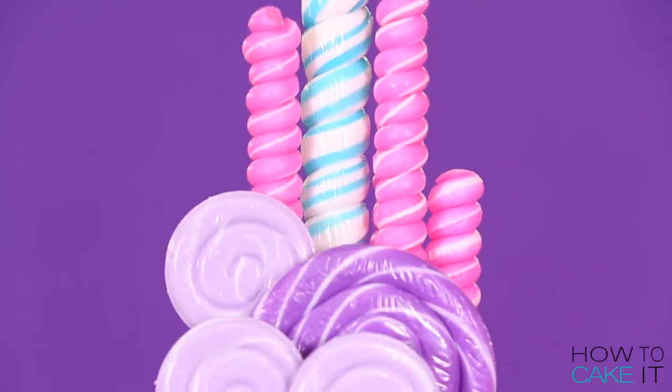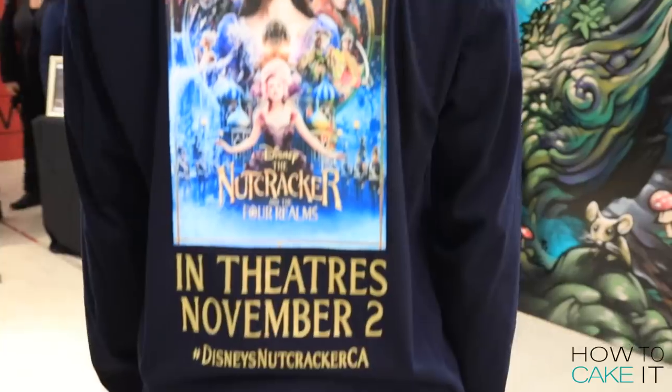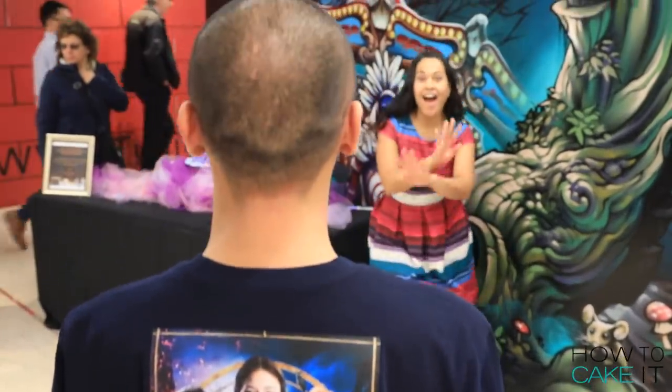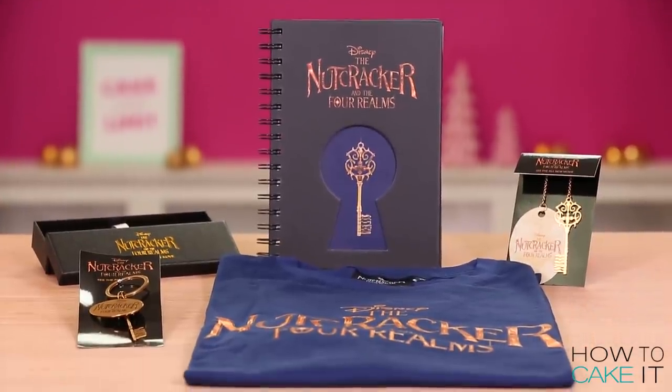Welcome back to How to Cake It. I'm Yolanda and this week I made a Land of Sweets cake inspired by the upcoming Nutcracker and the Four Realms movie. Thanks to Disney for sponsoring and collaborating with us on this video. Disney's Nutcracker and the Four Realms will be in theaters November 2nd, and we have a prize pack for you guys, so keep watching to find out how you can win.